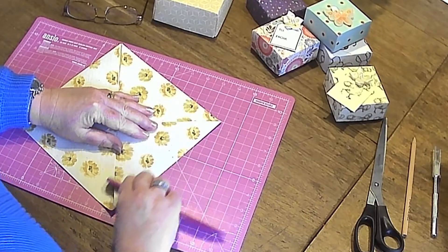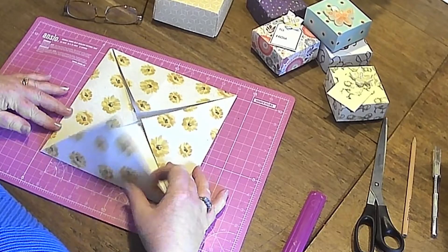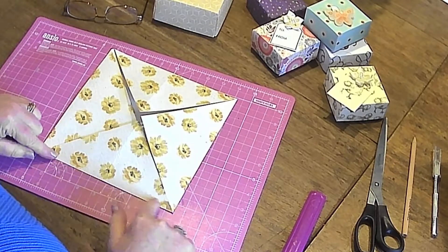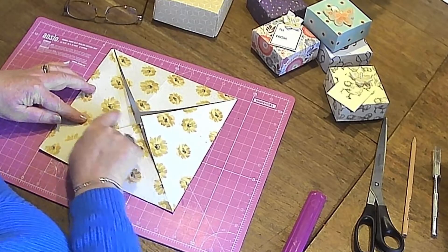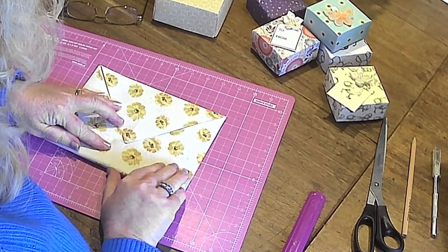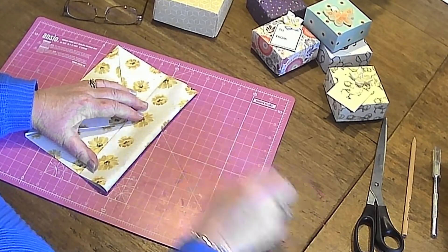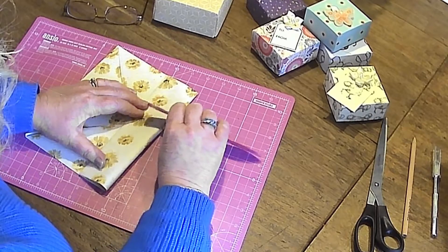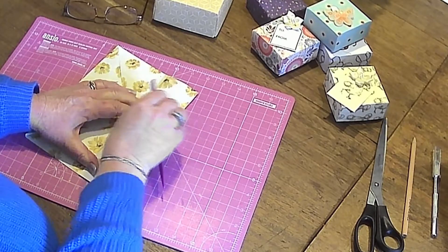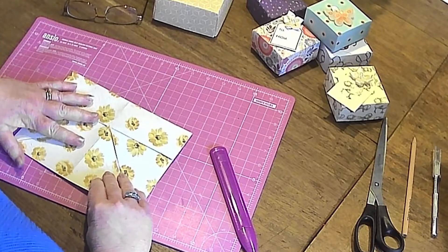This is actually an origami make — if you're into origami you may have done this already, but that's where it originates from. So we've folded all four corners into the centre. The next thing is to fold the sides in half, bringing this edge to follow that centre line where you folded it. I find it easiest to fold it over and hold it, then turn it so I can run my bone folder from top to bottom. If your paper is a little bit thick or you've tried to use card, just be careful it doesn't buckle.